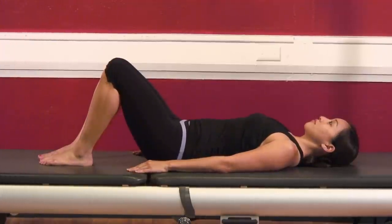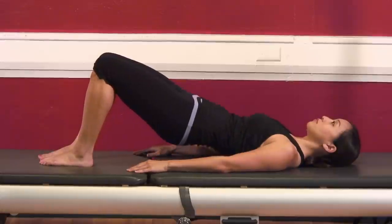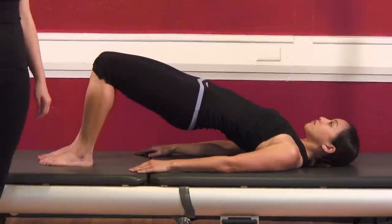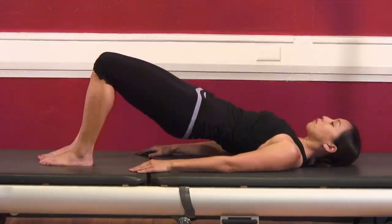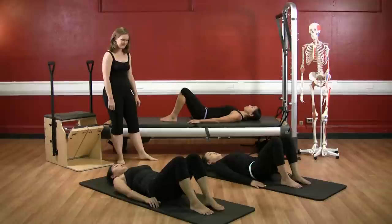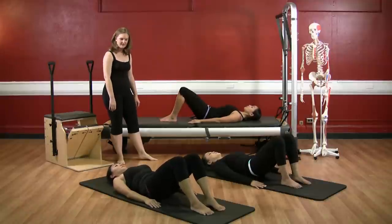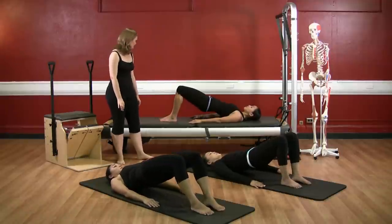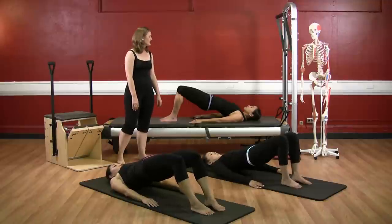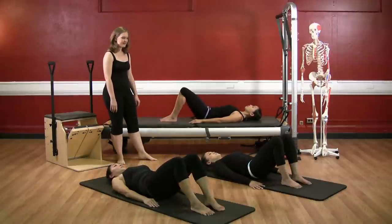Deep breath, and exhale, hollow the belly, draw the ribs together, and lift the hips — one long line from knees, hips, ribs, and shoulders. Deep breath, and exhale, lengthen down. Pull the hips away from the shoulders as you go. Inhaling, and exhale, scoop, curl, hollow and roll. Make sure you're pressing the ball of the big toe down into the mat. Deep breath, exhale, roll down. And back into neutral.